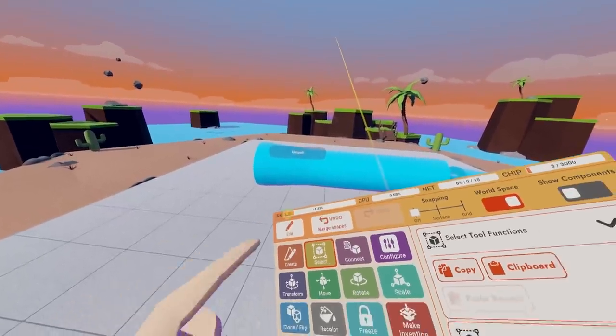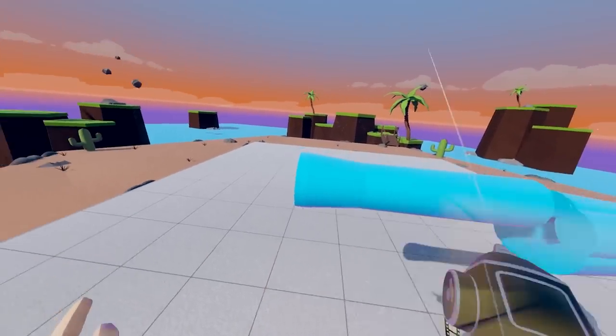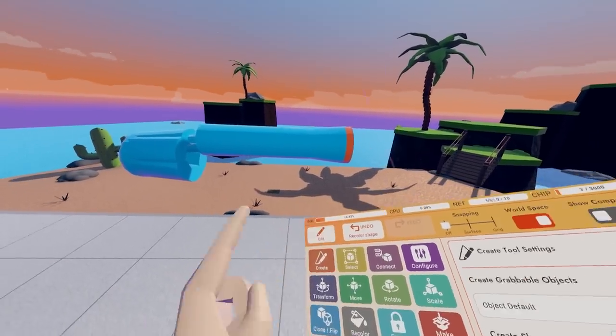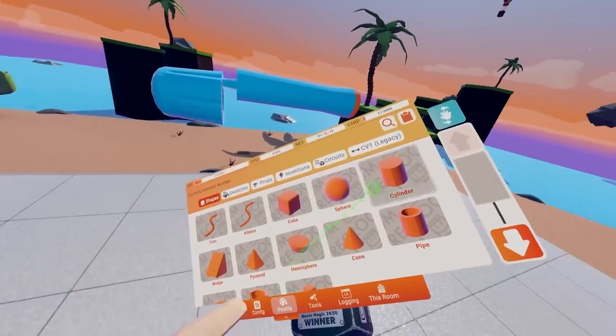Merge these. If you'd like to, you can recolor the tip of the revolver to be orange, so you know that it's a toy gun. Now let's actually get to the making part of the revolver.